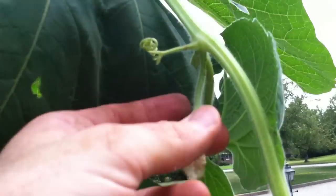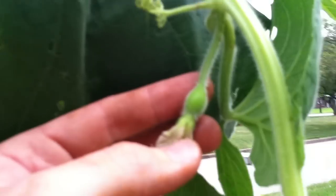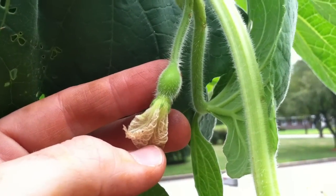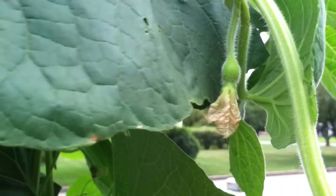Here is a little bud — the start of what will be one of those gourds similar to the one I held up a moment ago.